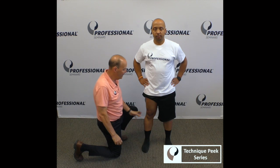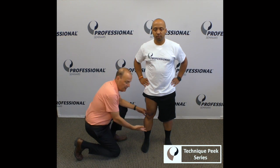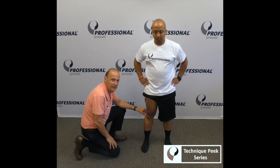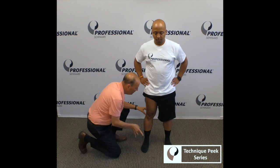Hi, this is Rob Shapiro from TechniquePeak. Rotational motion is key to our patients' function. What we want to look at today is the effect through the foot, and we're going to look at the superior tib-fib joint and see how the mobility is. We're going to test it by palpating.